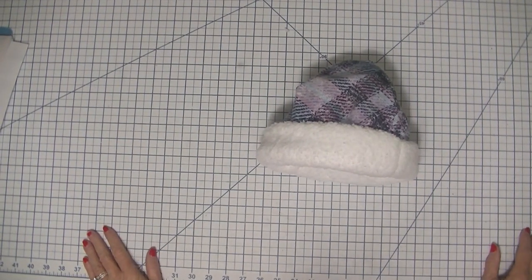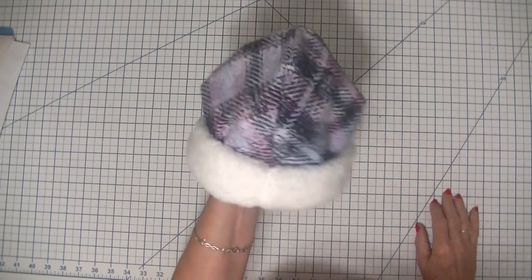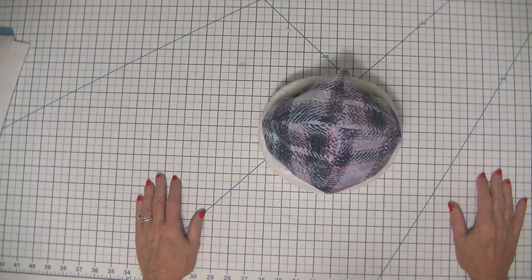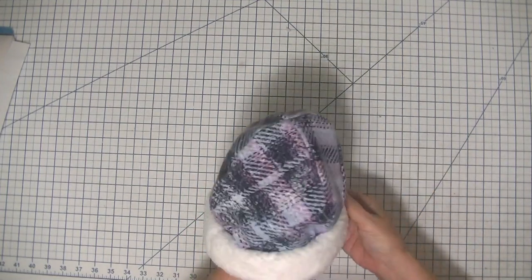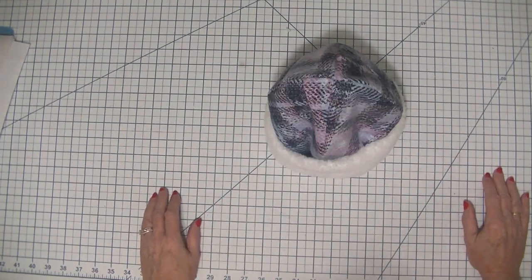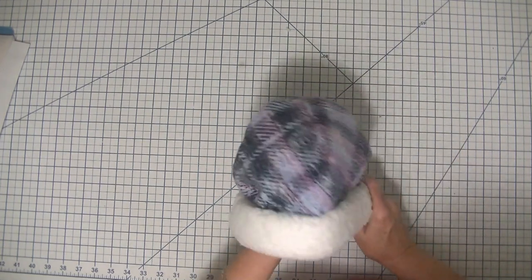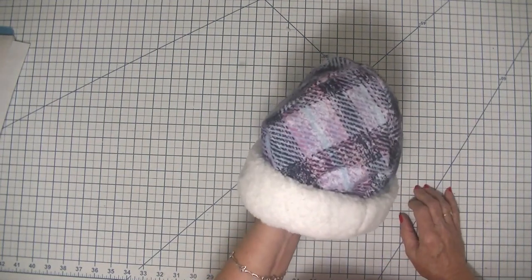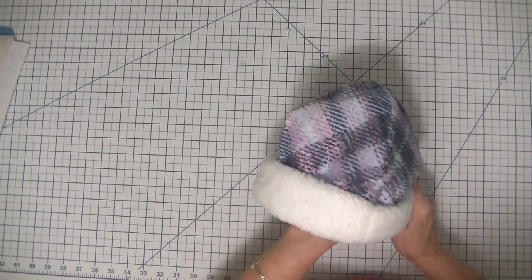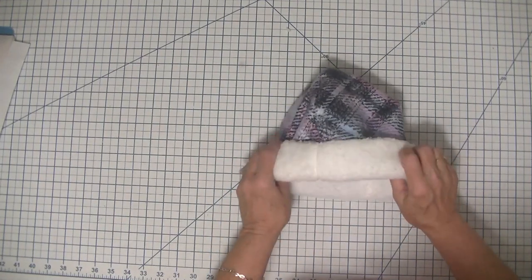Hi everybody, this is Diana from SewVeryCrafty and we are here today to make this terrific little Sherpa-lined beanie. My last project was a Sherpa-lined neck warmer and I decided to make this beanie to go with it. It is super simple — a sewing project that anybody with beginner sewing skills can make. It's fun, functional, and goes perfect with that little neck warmer.